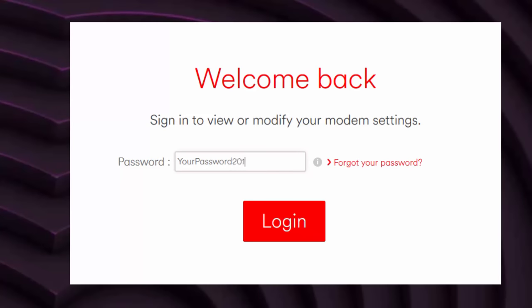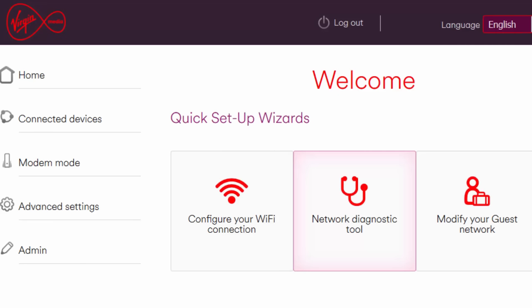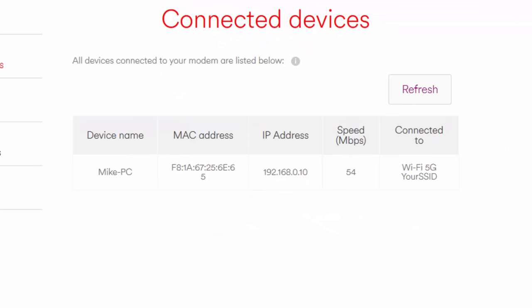Login to your router and click on Connected Devices. You will see here that I have just one device connected. Ignore the Speed column as this is not an accurate speed, but pay attention to which Wi-Fi channel you are currently connected to. Even if this says 5GHz now, you will most likely at some point be swapped to the 2.4GHz frequency — and this is exactly what we will stop from happening.